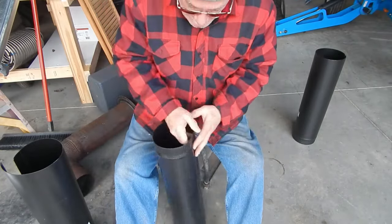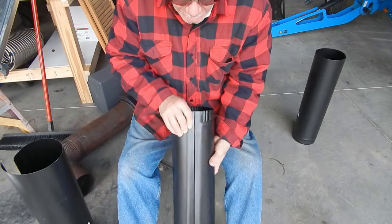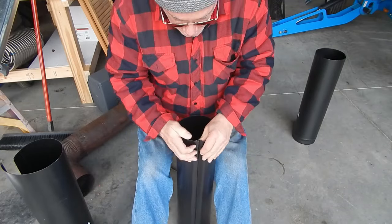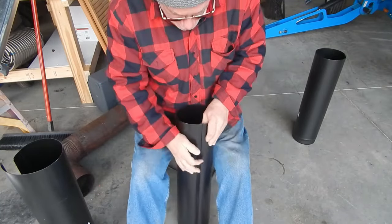See how easy that was? Then push them apart, like that. I'm going to get these little tabs together — they won't work, they won't lock in without the technique.